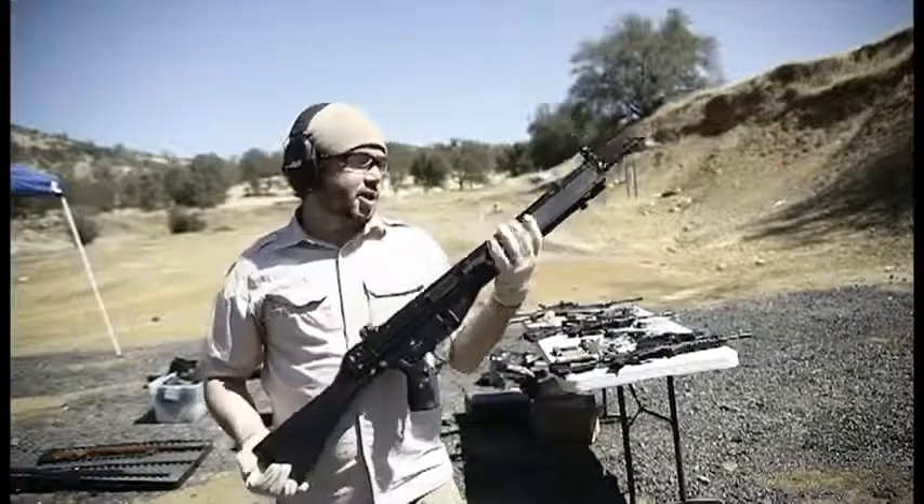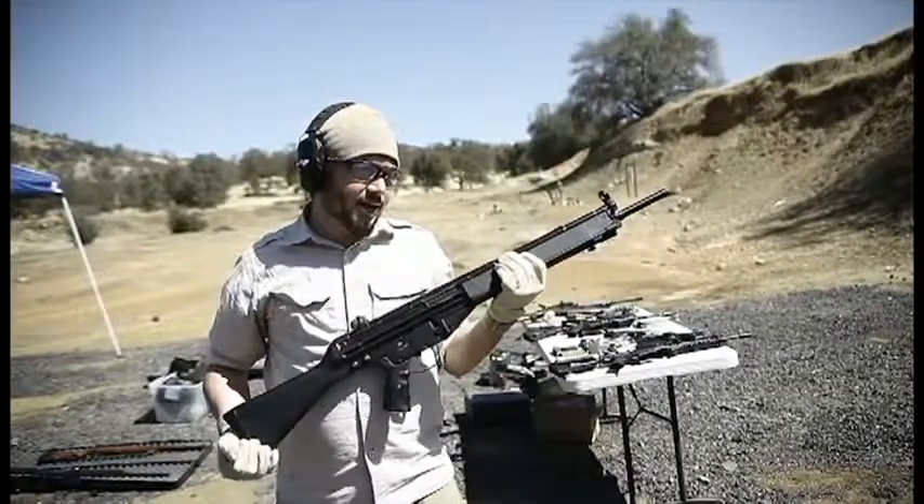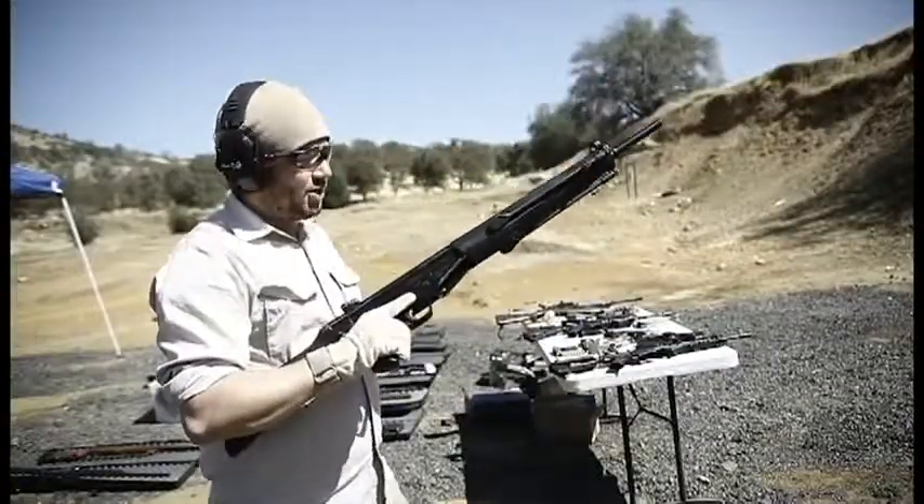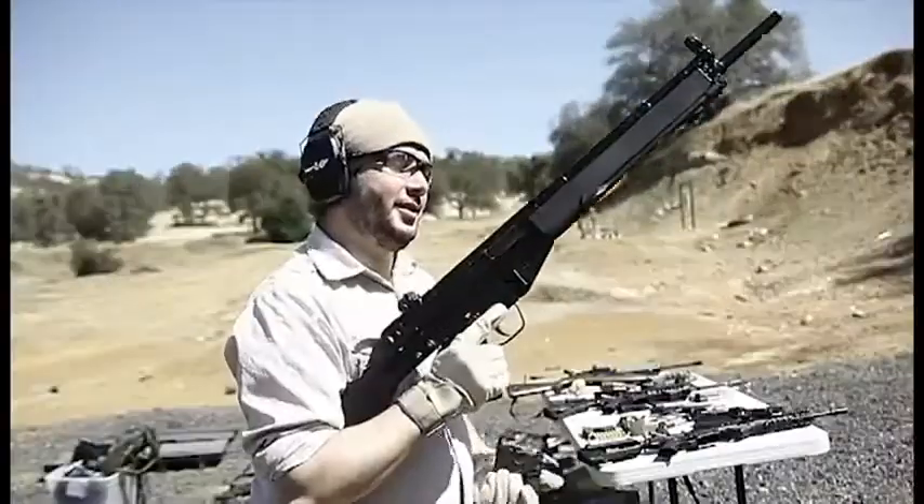Next we're going to be shooting the PTR 91. This is basically a civilian replica of the HK G3, so we'll shoot this one next. Now, these things generally kick like a mule, so these are not my favorite.